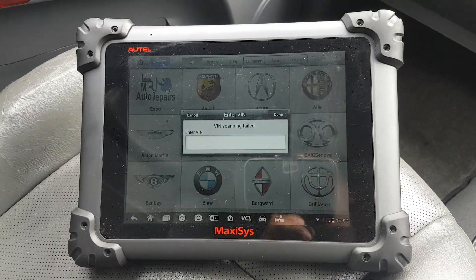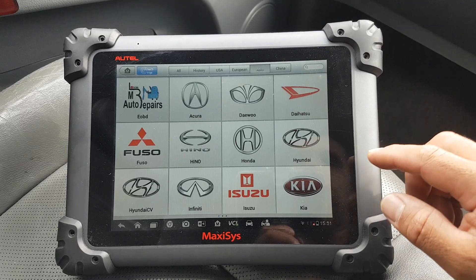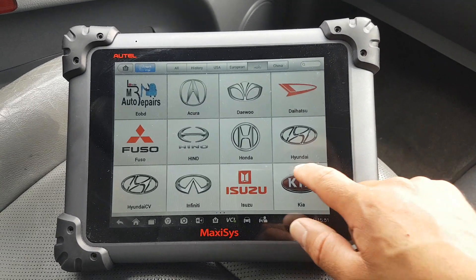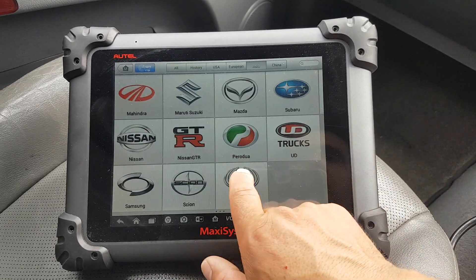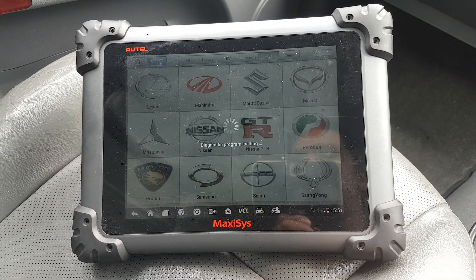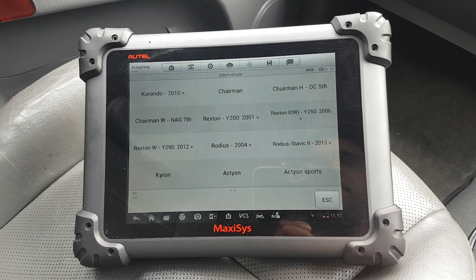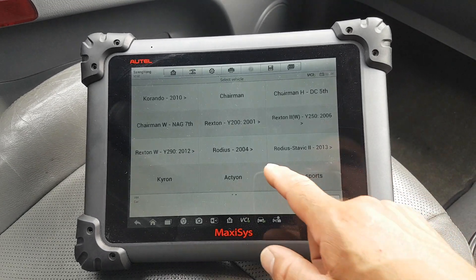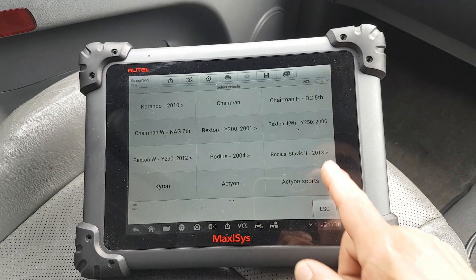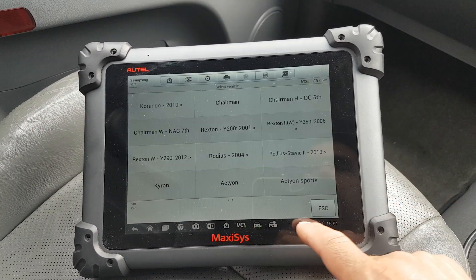It failed, so let's cancel this and try to go through the proper software. It takes me straight to here — this is Rodius 2004 onwards, yeah, that's going to be correct.